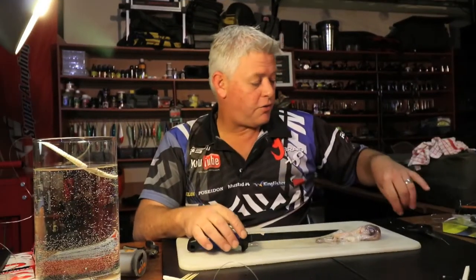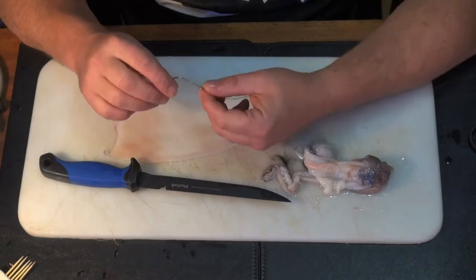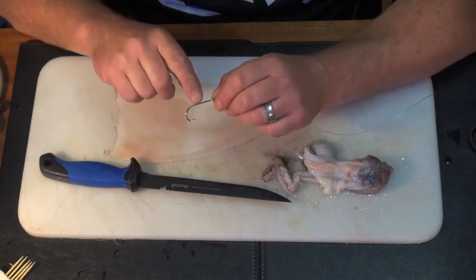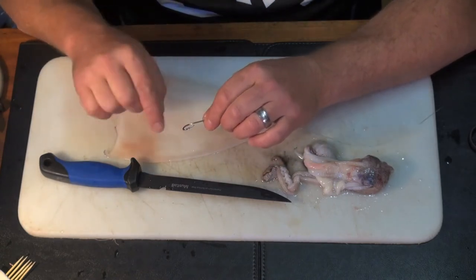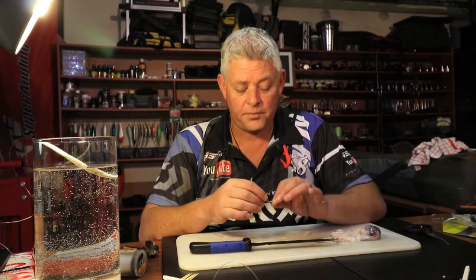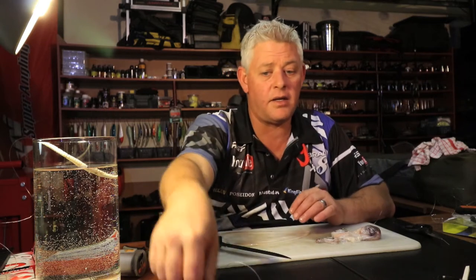For this bait, we're going to need a mustard bait holder. A bait holder has two little bulbs on the back of the shank, specifically made to help hold the bait on the hook - perfect for something like blob baits. This is a size two, but you can obviously use whatever size you want.